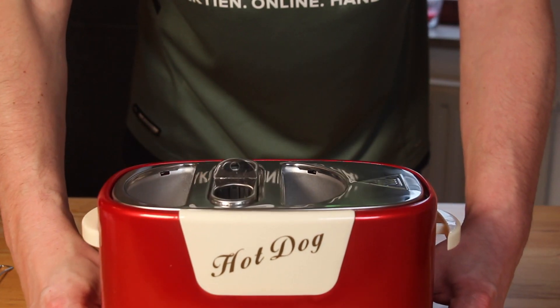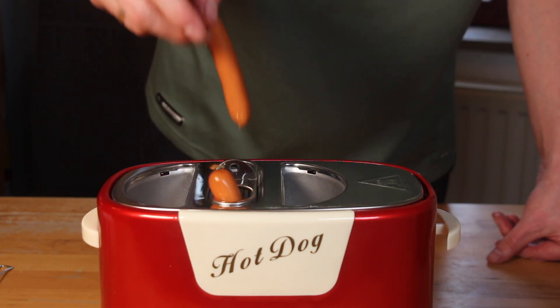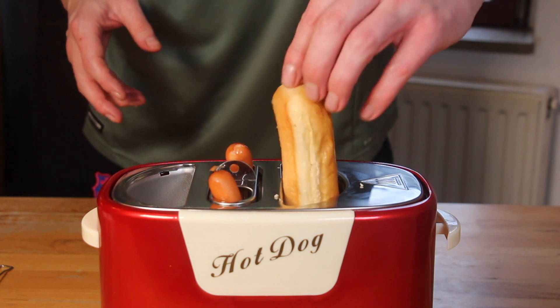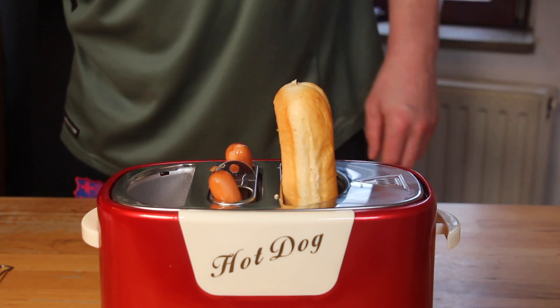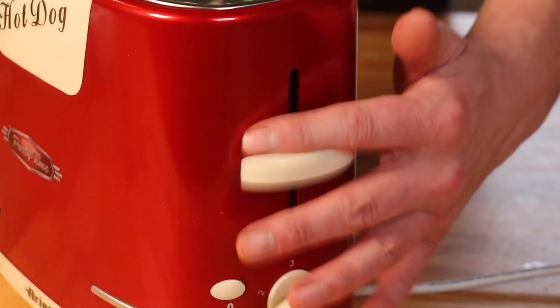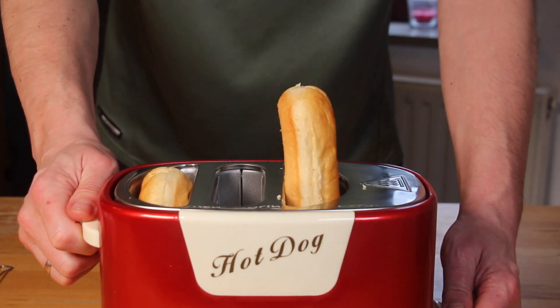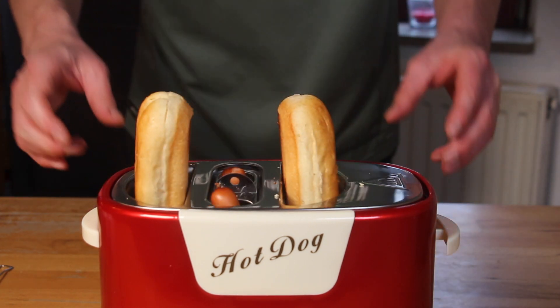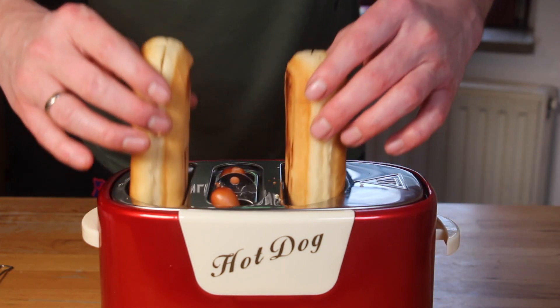The dogs that can be used inside this hot dog maker should not be too thick or too long, so these basic wieners here are doing a perfect job for that tool. Add some brioche buns and toast them. Of course, it's possible to adjust the heat and the length of the toasting session.